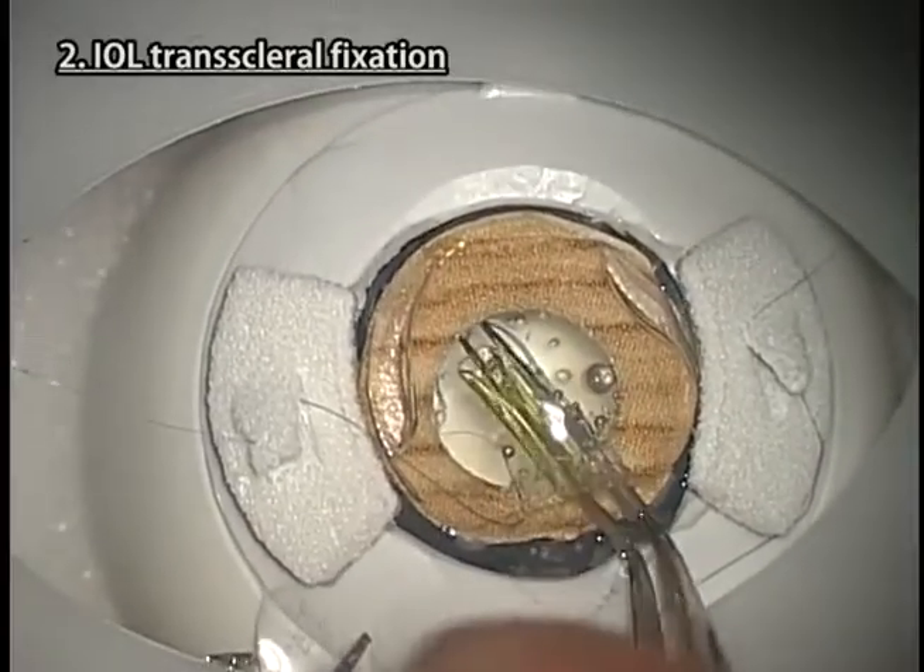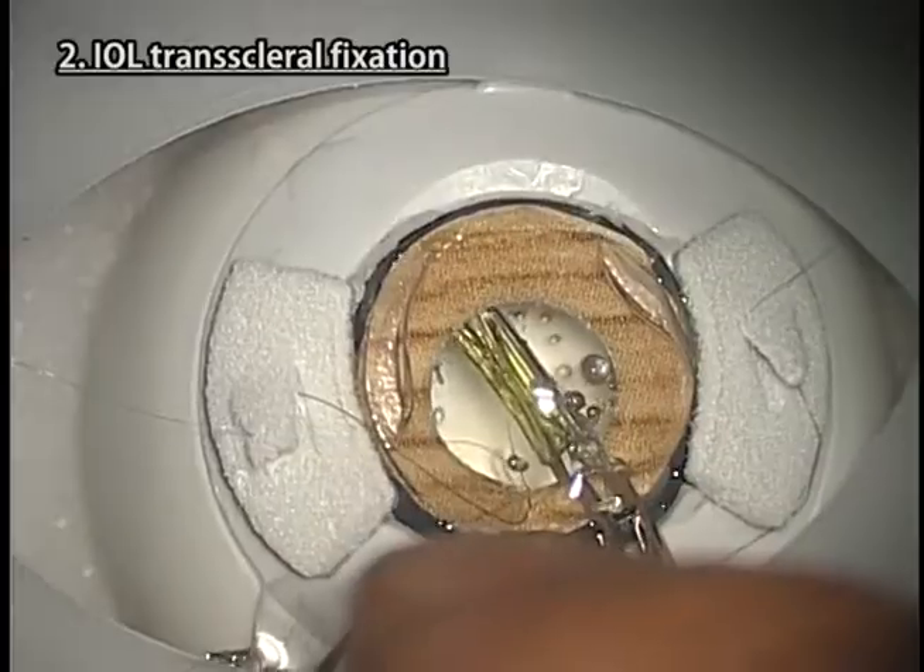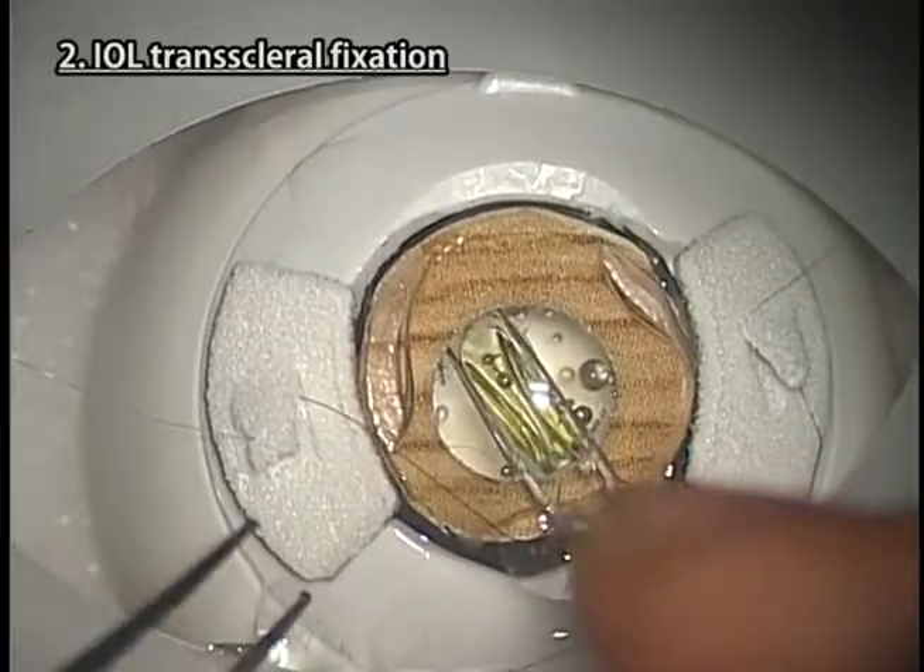If you don't have a front edge on the left side, you can practice the actual treatment of vitreous.